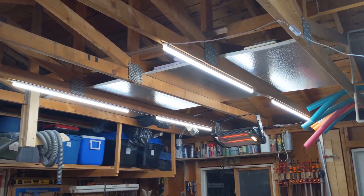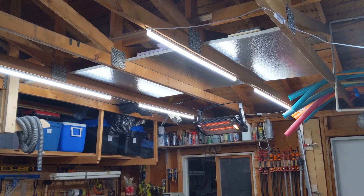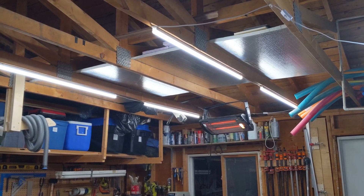Here's the biggest upgrade I've made to my shop — it's my lighting, and I have no idea why I didn't do this sooner. Actually, I do: I had thought I was going to upgrade the entire electrical in here, but that ended up being a way bigger cost than I thought, so this ended up being my intermediate solution.